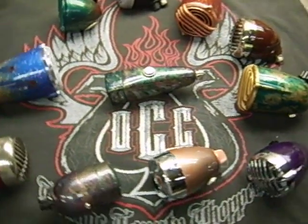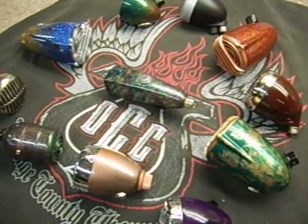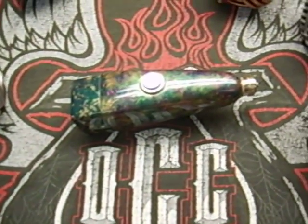We're here at the Echo Garage, and this is Simply Unique Custom Mics by Harley. What we're going to look at today is the Purple People Eater.